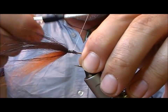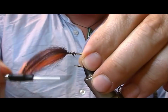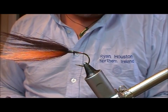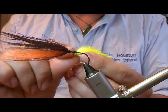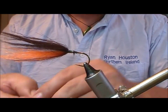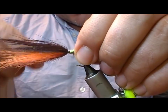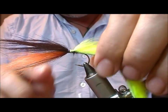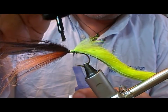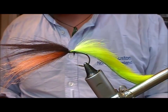Put a bit of super glue into the butts of that and wrap it down. For the zonker part of it, here I have a strip - this is a chartreuse rabbit, about 70 to 80 millimeters long. I'll tie that in on top of this bunch, and then a little bit of super glue just to stop all that slipping and sliding about.